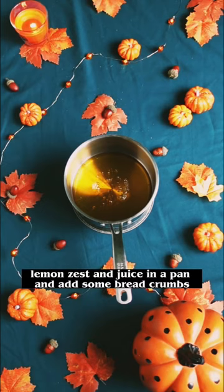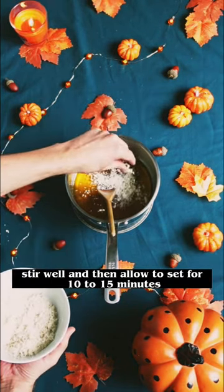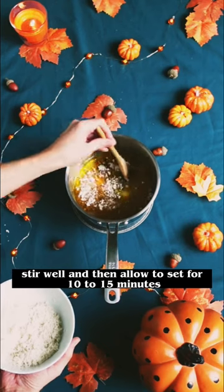Next, warm your golden syrup, lemon zest and juice in a pan and add some breadcrumbs. Stir well and then allow to set for 10 to 15 minutes.